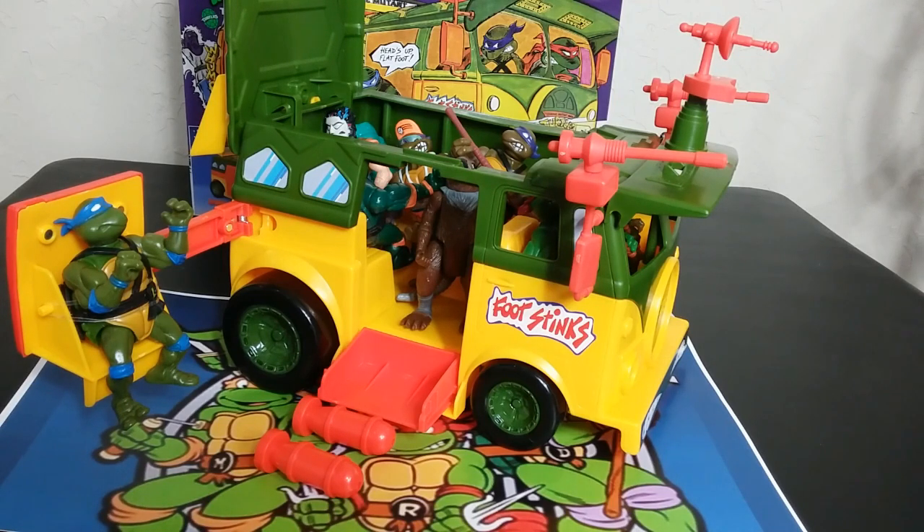I never owned one of these as a kid. As an adult I only really messed with shells missing every single part, and everybody wants a little bit too much for complete vintage ones. But get this for 25 bucks at Walmart — probably at most Walmarts for 25 dollars, and some places will probably go cheaper down the road if they're sitting on a whole bunch of them. So good time to review this and bring awareness if this is something you want.